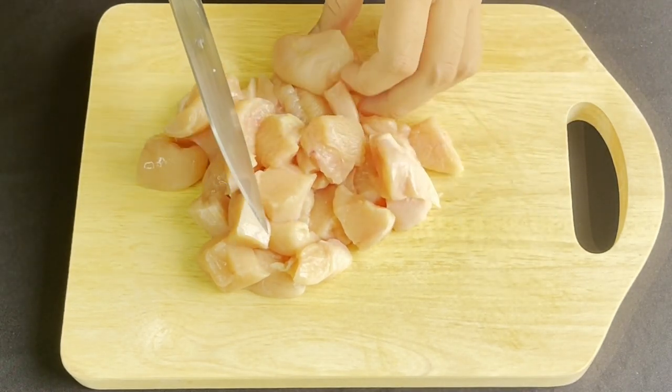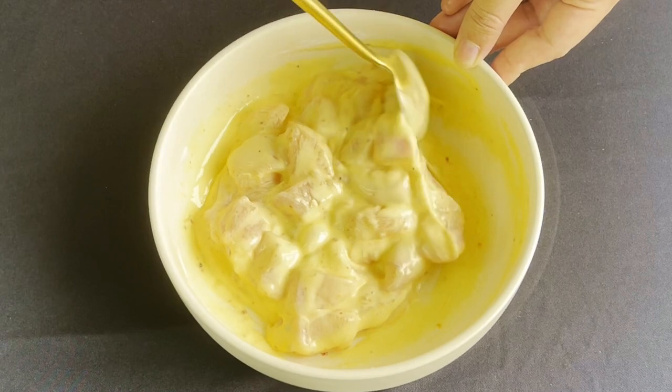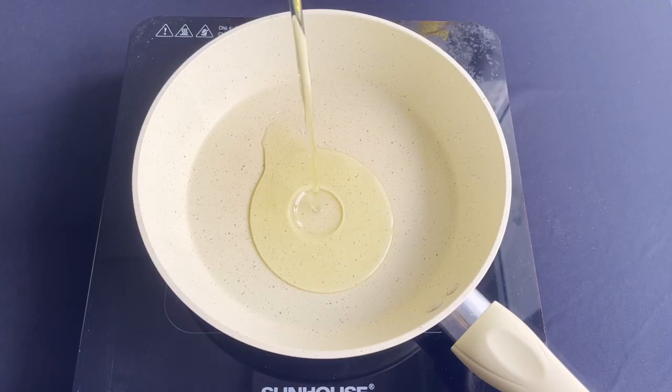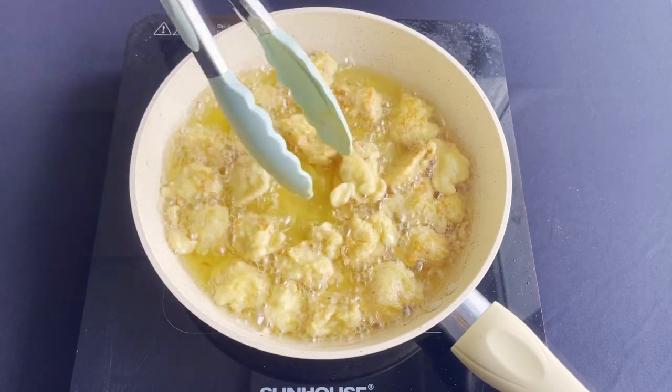Cut the chicken into bite-sized pieces. I want my chicken to be juicy still, so I don't cut them so small. Put the chicken into the batter and let it marinate for at least 30 minutes.